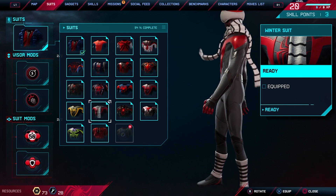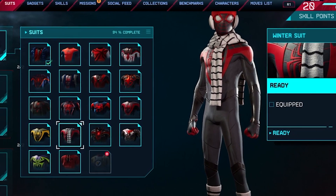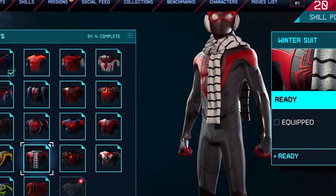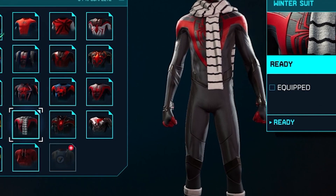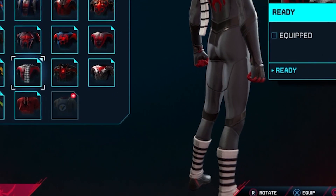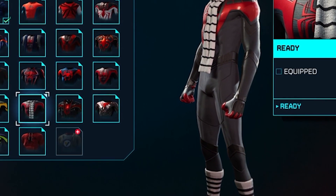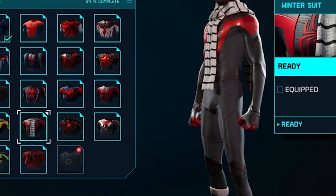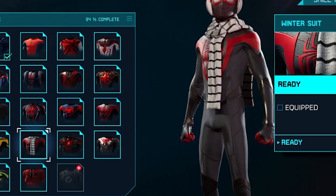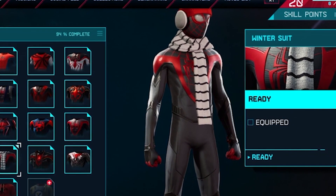Winter suit. Of course, you get cold during winter, so Spider-Man gets cold as well. You can see him wearing socks. He has a scarf, he has some earmuffs — or is that a hat? He's all ready to roll in the snow if he has to. I think we'll use this one because we also have winter in GTA 5 sometimes.